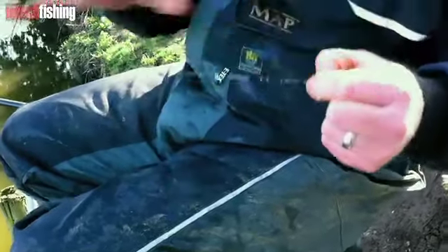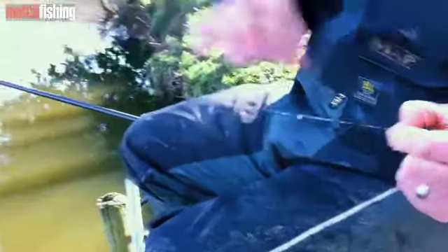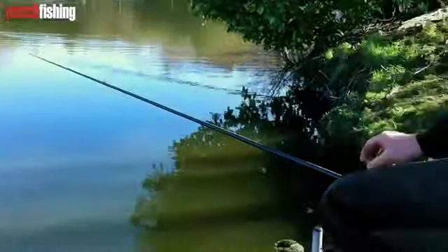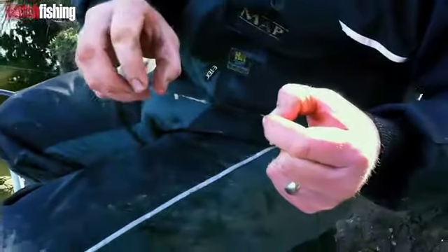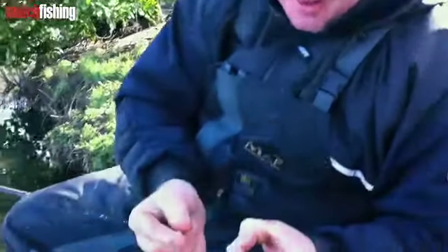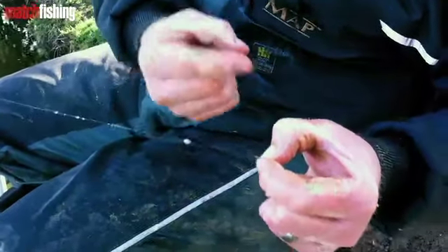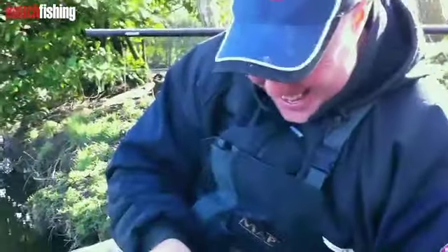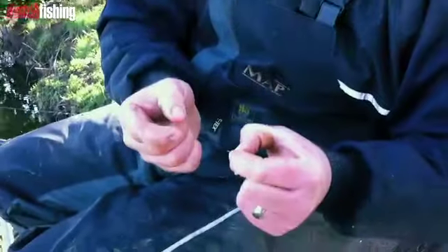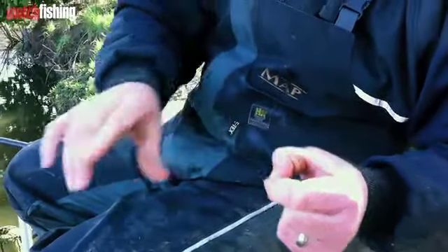The best way I've found is to put your line under tension. I've got my top kit under my leg - top kit under the leg, locked off with the elastic out. Push the slime together, then with your fingers - your thumb and your index finger - just grab over the slime and ping it off, just like that.